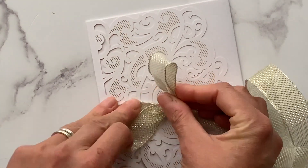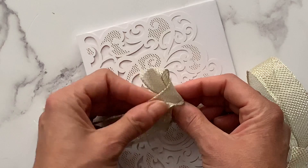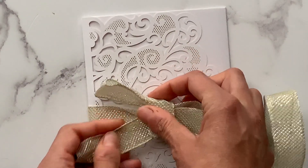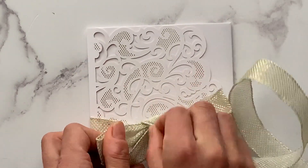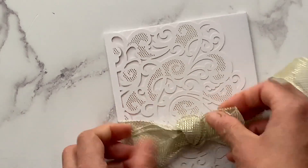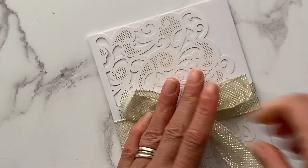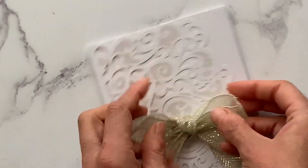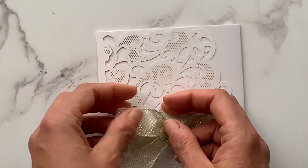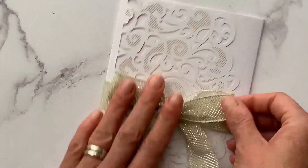We're going to wrap the opposite end around and thread another loop through the little hole we've made, and just pull it through. Because it's a double-sided ribbon, you'll need to tease it a little — just turn the sides around so that the side you want showing is facing you, twisting the sections so the shiny bits are facing. Once done, you can tease your bow into shape and trim the edges into a little V shape to give a nice finish.